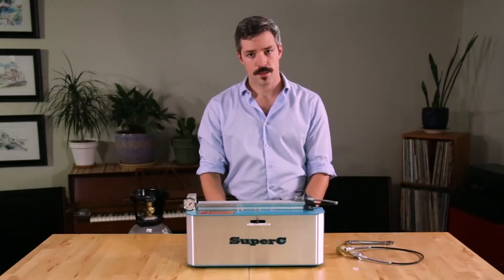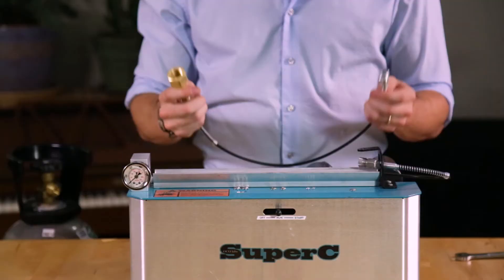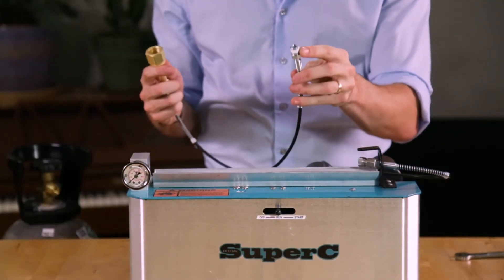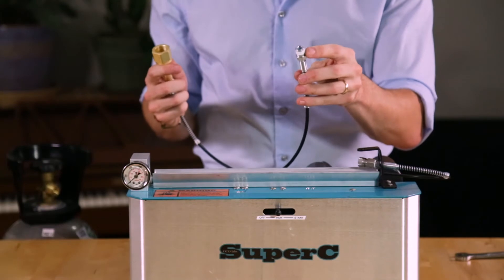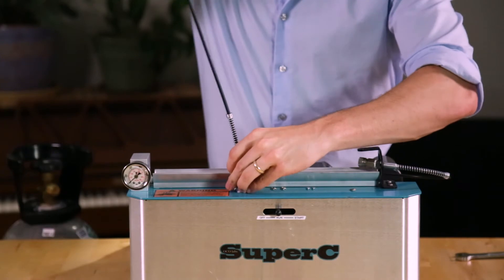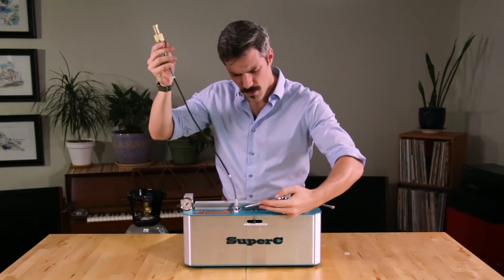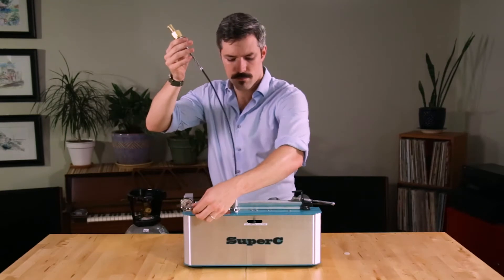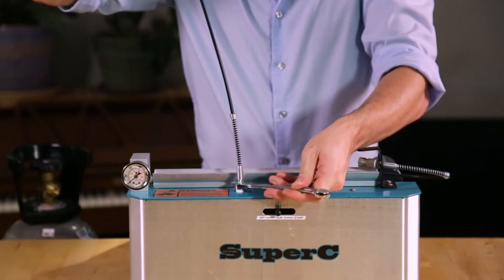With the stepper motor mounted, we can continue assembling our Super C. The next step will be to connect our tank to our system using the tank feed hose. The tank feed hose will arrive with Teflon tape on the male end. There should always be about a turn and a half or two turns of Teflon tape on this fitting. If you remove the fitting or the tape is otherwise damaged, you should put about a turn and a half or two turns of fresh tape on. Mounting this fitting, you can start it by hand, and using a 9/16th wrench, we can finish snugging this fitting. As a general rule, snug is tight enough — if it's snug enough to seal, it's as tight as it should possibly need to be.